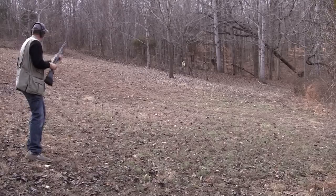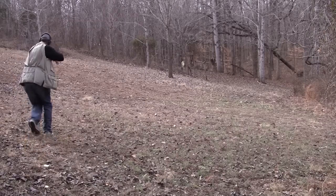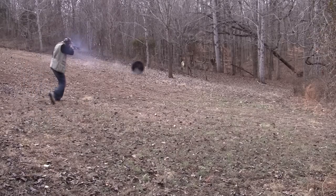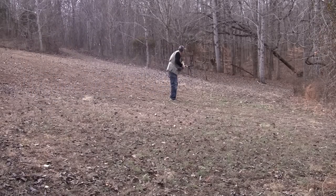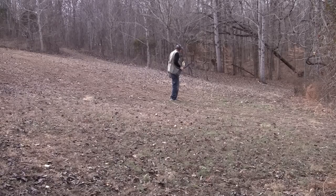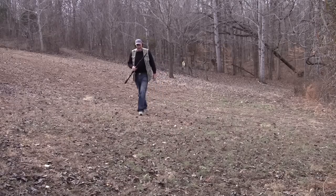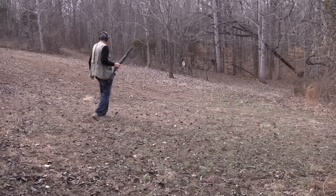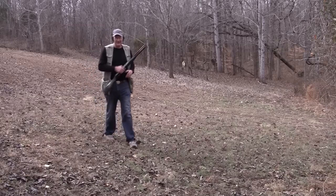All right, pull. Oh my gosh — the gong, the gong came rolling down the hill! Oh my gosh. All right. Well, we got buckshot in every one of those rascals, no doubt about it.